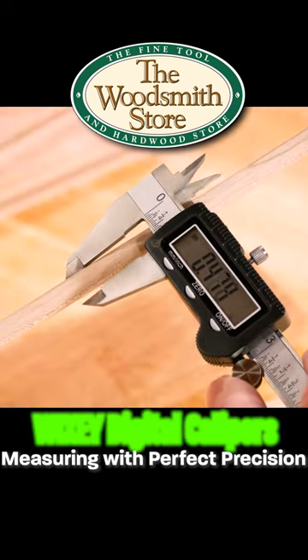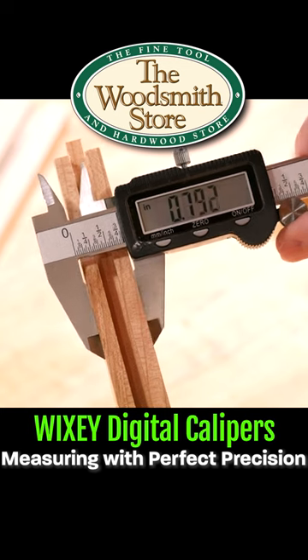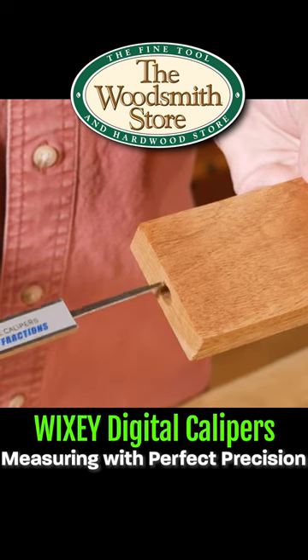It'll do outside — I want to measure a board so I can measure that. It'll measure width. I can measure that groove.